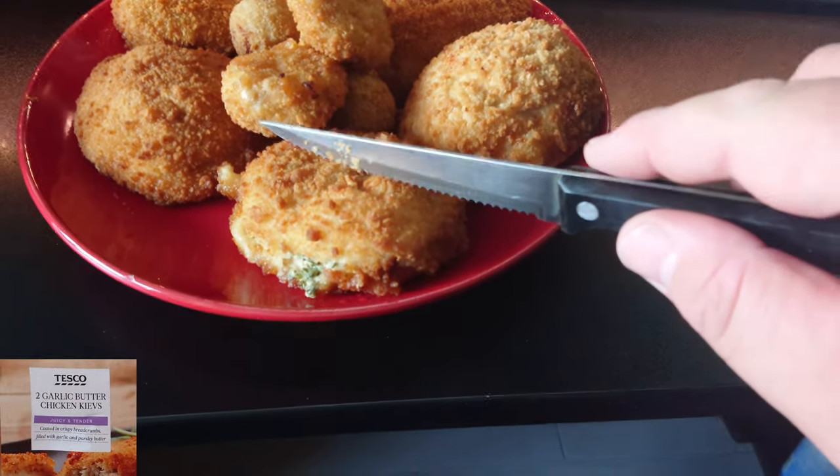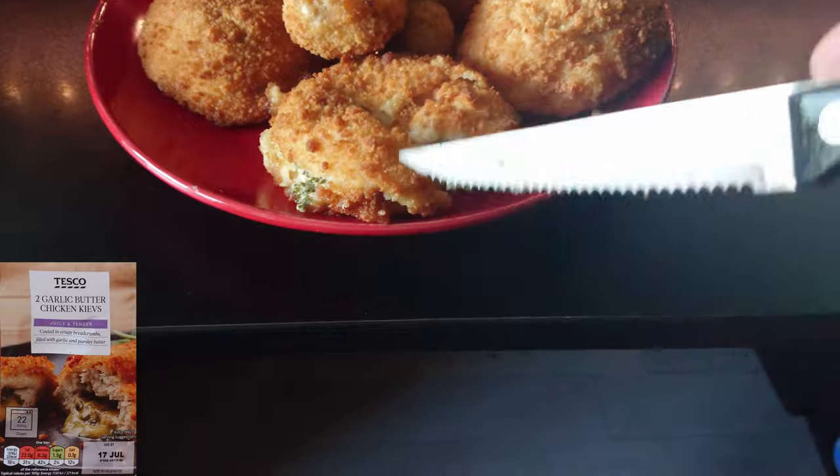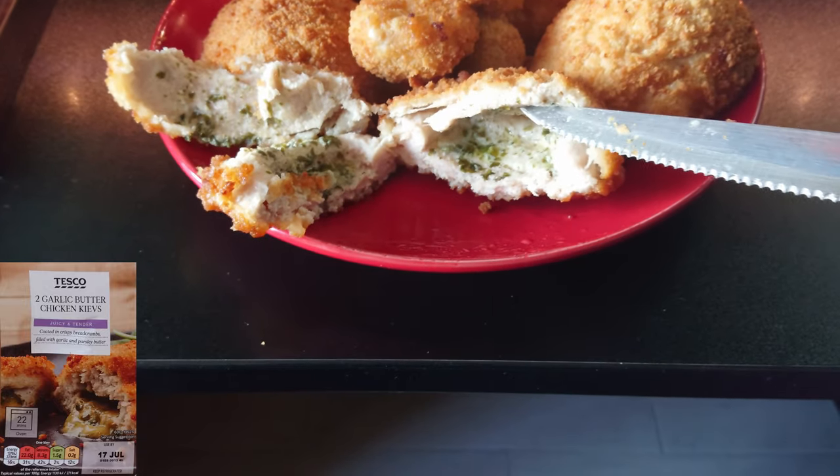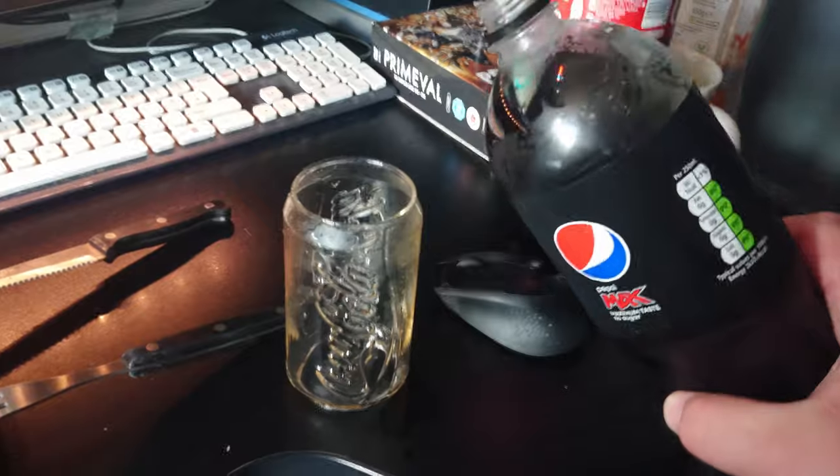I'm going to start with the Tesco non-frozen one. Open that up — not a huge amount of juice; that mostly leaked out onto the foil. But we shall give it a taste. The chicken is nice and juicy, not dry like you do get with some Kievs. Breadcrumbs are basic, a bit oily, but overall seven and a half out of ten.